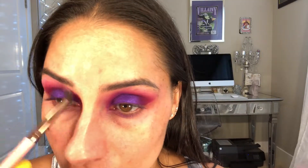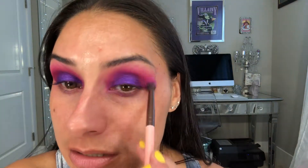I like that. I'm gonna take my ring finger with that purple and pack it on. Now taking that brush with no product on it, just cleaning this up a little bit — it's all about the blend, folks.